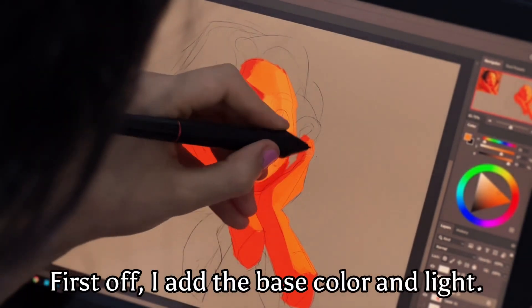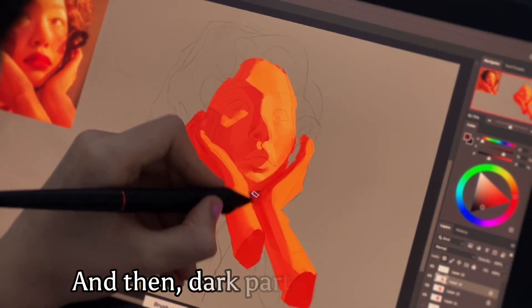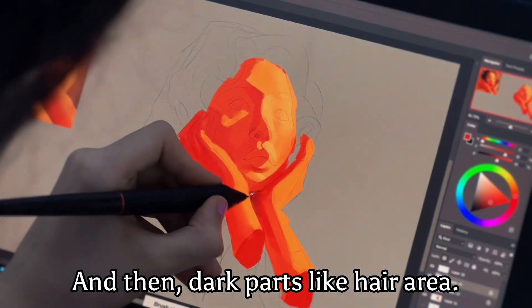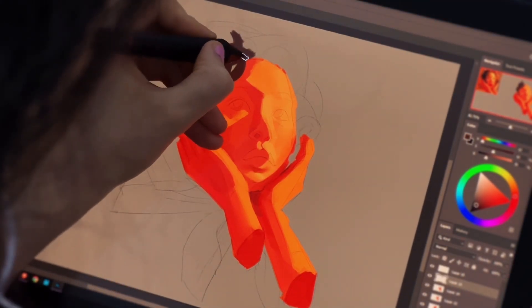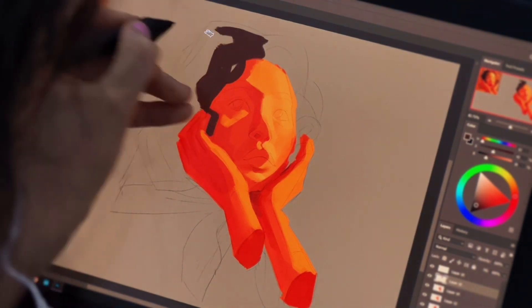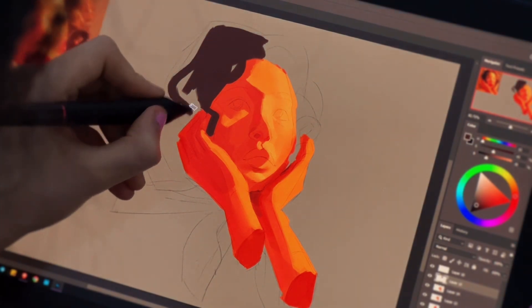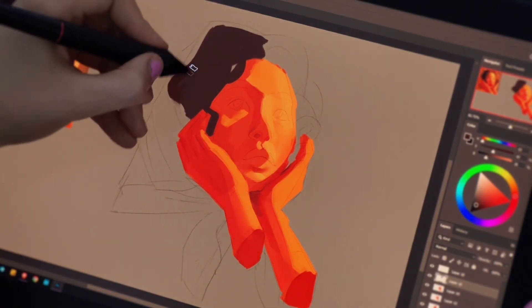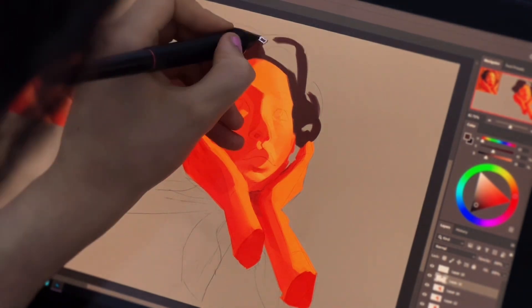First off I add the base color and light, then dark parts like the hair area and under the chin between two hands. My brush is almost a simple brush and I won't use any texture brush in this painting, because I don't want to be distracted by choosing between several brushes. Let's focus on the painting, not the brushes.